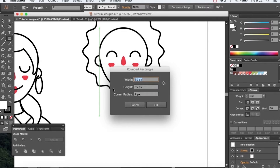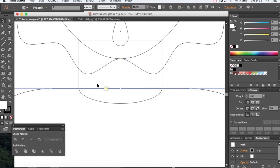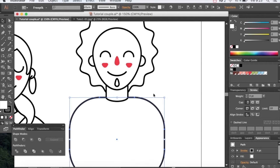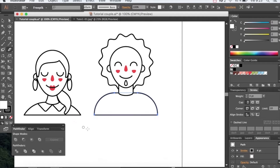And once again, for the body, we will create a rounded rectangle that will be a bit bigger than the girl's. Center it and send it back. Erase what you don't need with the eraser and then adjust to the character.